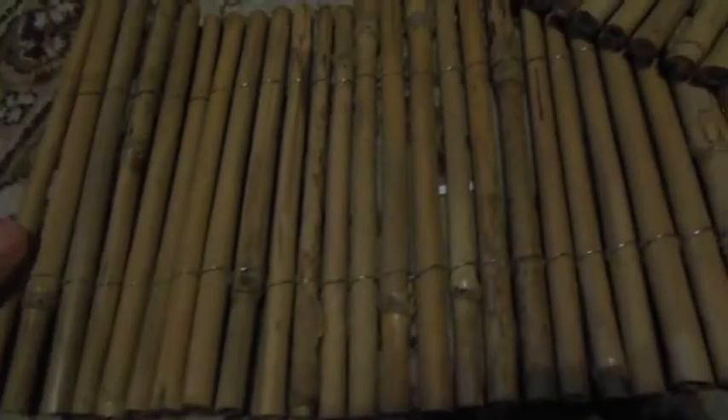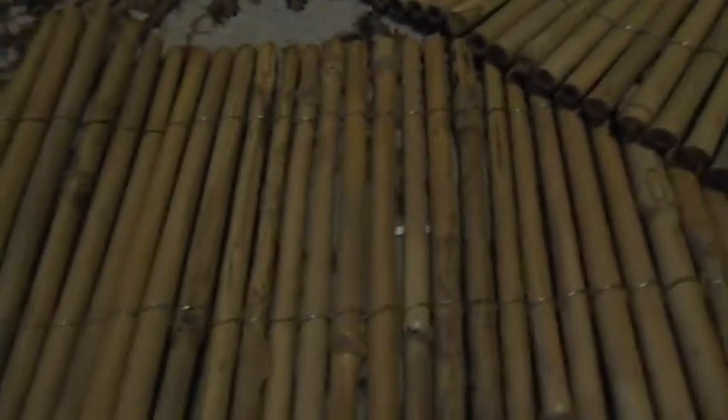If you're using bamboo, here I've got this sort of border edging thing that you can buy from garden centres. I bought this one from the 99p store, which has just got bits of bamboo. Or you can buy the long poles of bamboo — as long as it's just bamboo and not covered in any chemicals or anything, then it should be fine.